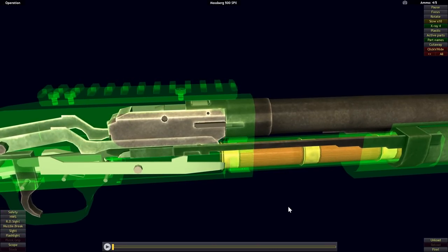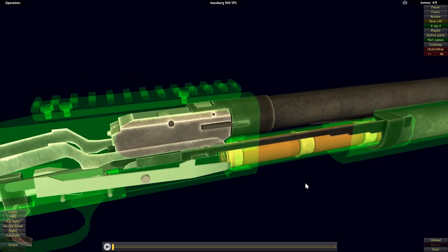It took that amount of time to be implemented because Mossberg had to wait for Remington's patent covering dual action bar arms to run out.